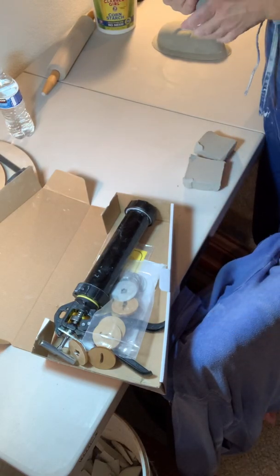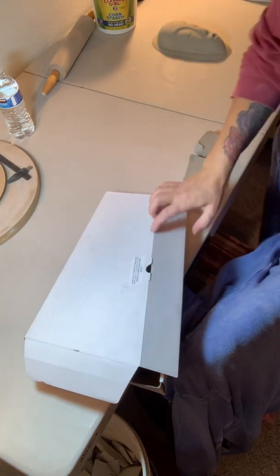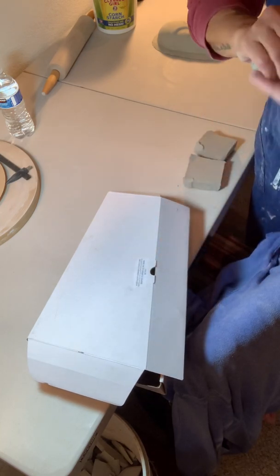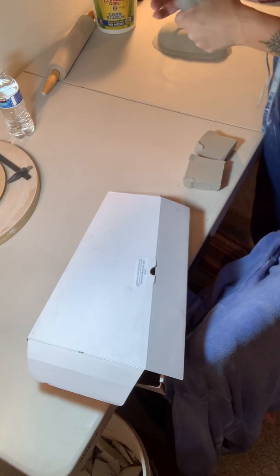Hi everybody, today I'm going to show you how to use the Super Duper Clay Gun from Scott Creek Pottery. Someone asked me to show that on my next lesson, so that's what I'm going to do today.